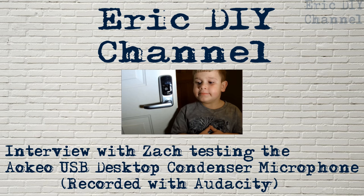Zach and I are going to test the condenser microphone — we're just going to have a conversation. What'd you do today? I just hung out with Mommy and played with my baby and Mommy. It was a good day? Do you like being home with Manny? Which is his new baby sister, by the way. Because you're a what? A big brother.